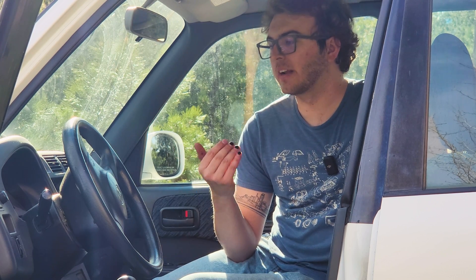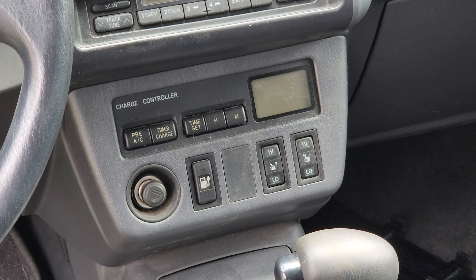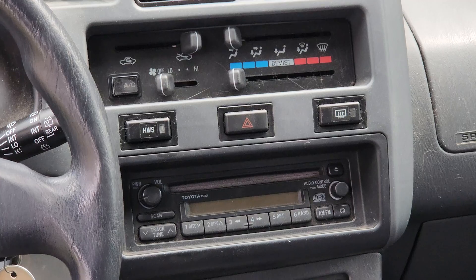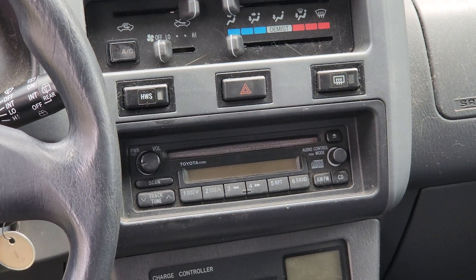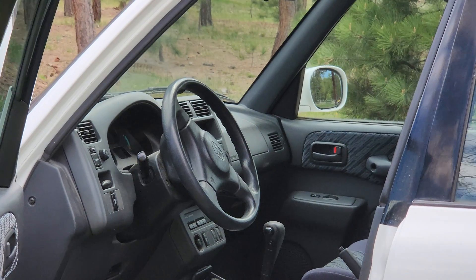Despite being a California-compliance car, this car still has some pretty nice features. It comes with AC and heating, along with heated seats for both the driver and passenger. It has a charge controller, basically so you can decide when to start and stop charging. You've got an AM/FM radio with CD, so you know you're getting fancy. That's really all the features you get in here. It's comfortable enough — fabric seats, good headroom, everything you'd expect out of a RAV4, just now it's electric.